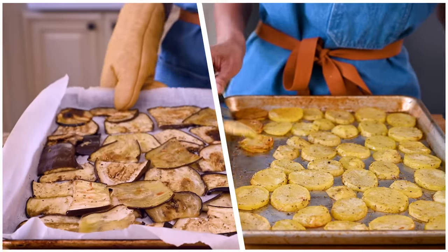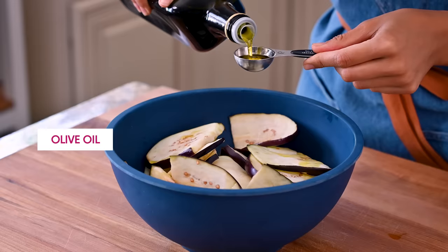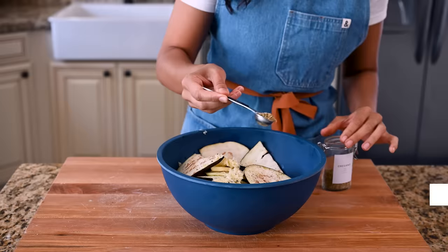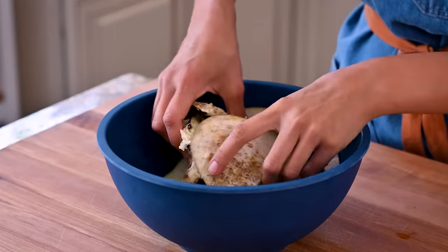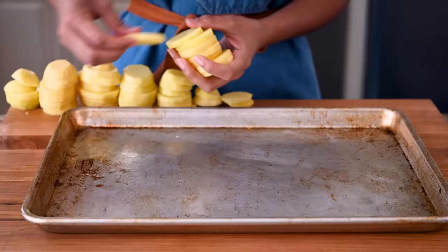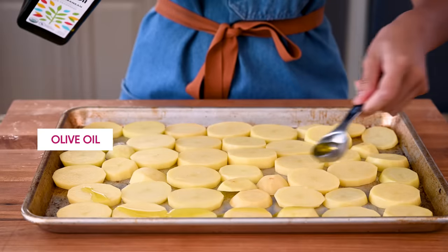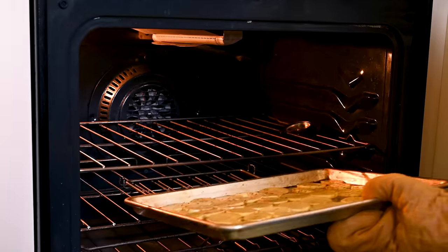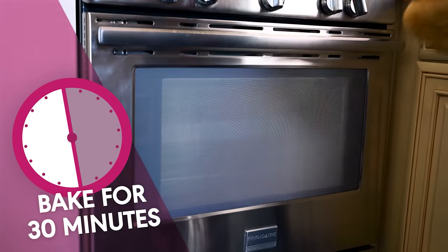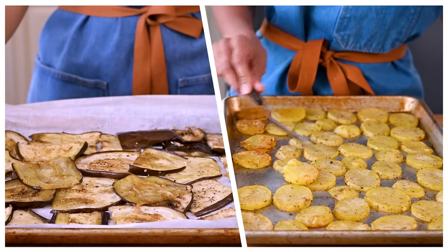We're going to roast both the eggplant and potatoes in the oven at the same time. Eggplant does need a generous amount of olive oil, otherwise it will end up dry and rubbery. I like to grate some fresh garlic into the eggplant for a little extra flavor. For your potatoes, add those to a separate sheet pan in a single layer, drizzle with some olive oil, and season with oregano, salt, and pepper. We'll bake these and the eggplant at 400 degrees Fahrenheit for 30 minutes. When they're done, they'll be perfectly tender, a bit browned, and just really gorgeous and fantastic.